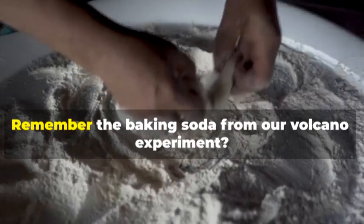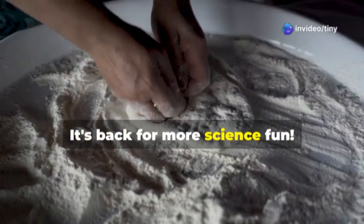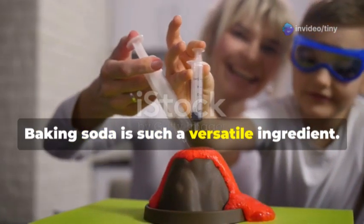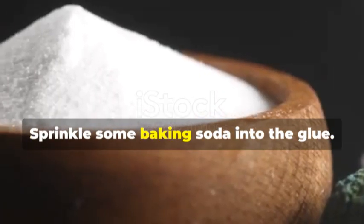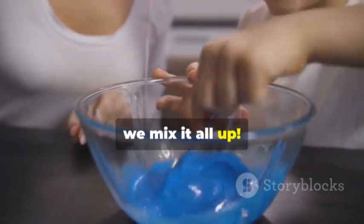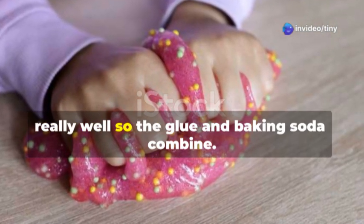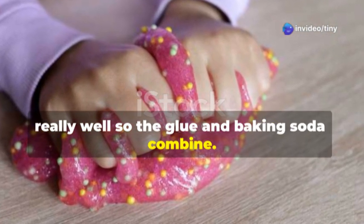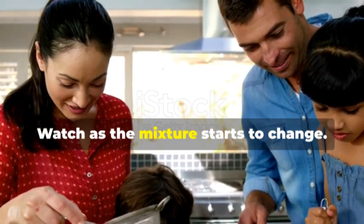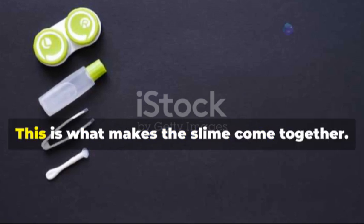Now we need to add some baking soda — this helps to firm up the slime. Remember the baking soda from our volcano experiment? It's back for more science fun! Sprinkle some baking soda into the glue — just a little bit will do. Now we mix it all up really, really well so the glue and baking soda combine. Keep stirring — it's like we're making a magic potion!